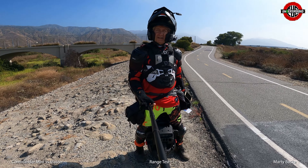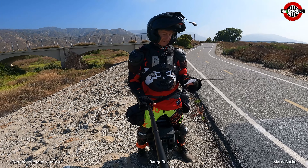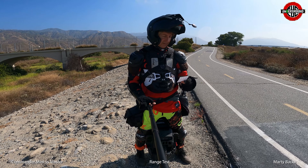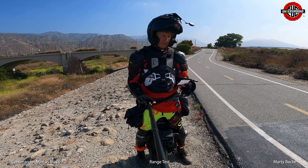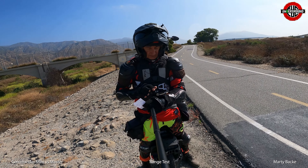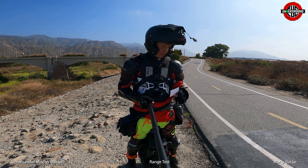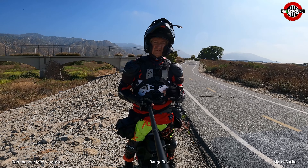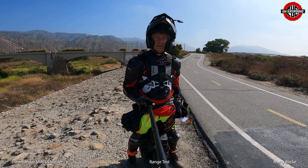At the halfway point with the Master: 27.9 miles and 120 volts, compared to 119.4 volts on the Commander Mini — still just slightly more than the Commander Mini. Next stop will be approximately three-quarters of the way into the ride.